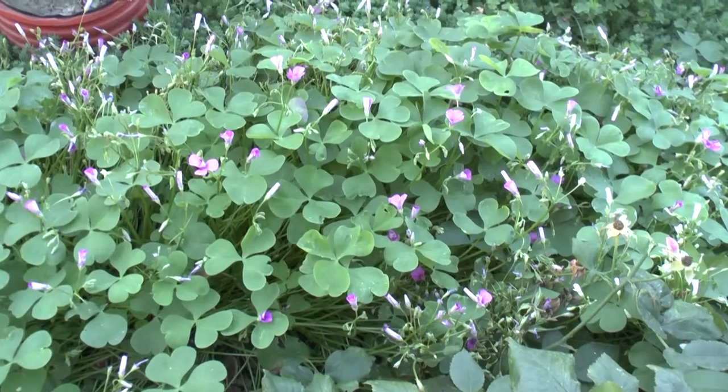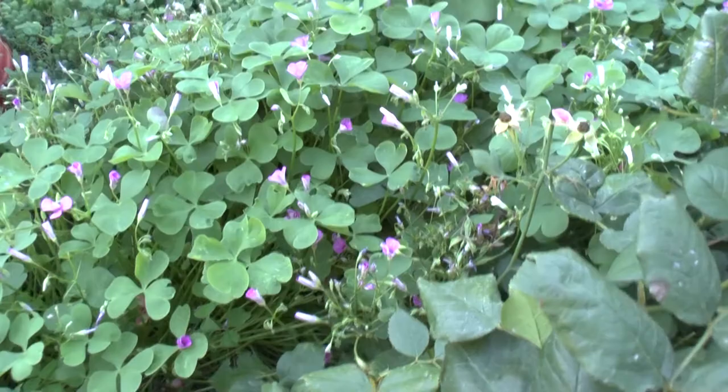Oxalis articulata, at growplants.org, also known as pink sorrel.